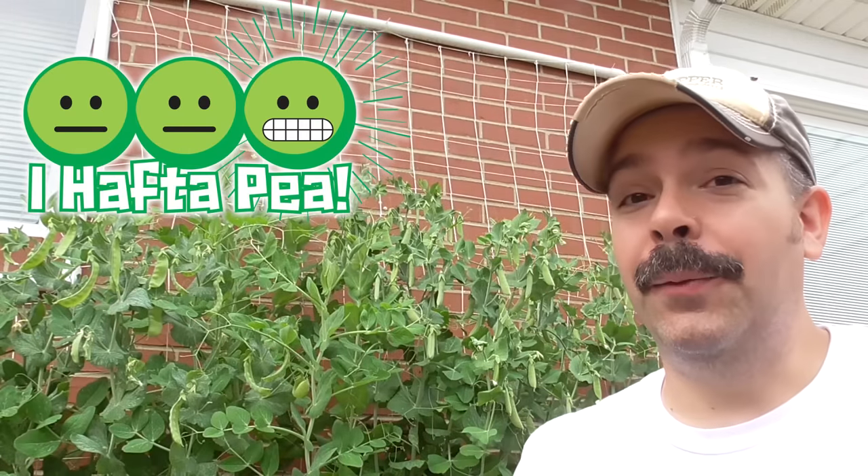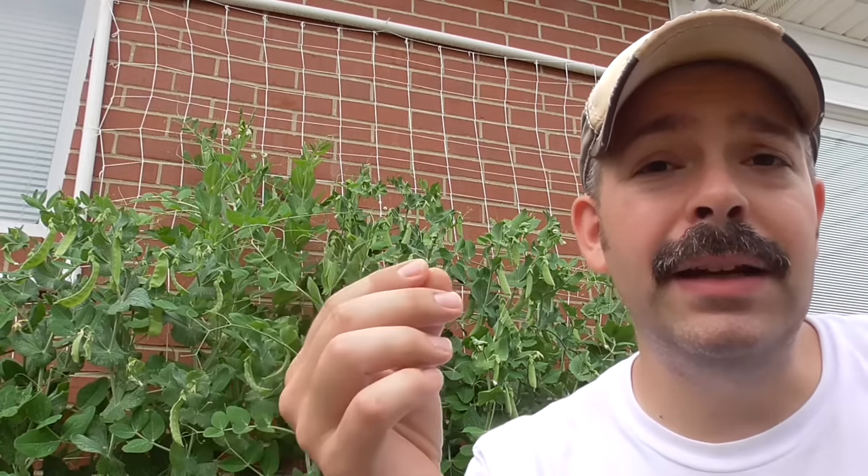Hi YouTubers, I'm Al Gracion from ElbowPepper.com. I've been putting it off for years, but it looks like today is finally the day when I have to grow peas. I've grown peppers, I've grown tomatoes, but I just never was interested in growing peas. I remember eating them as a kid and they were so gross, whether they were frozen or canned — I just never liked them. But then I came to realize that fresh peas picked and eaten right then and there are completely different. Well, I'll be the judge of that.